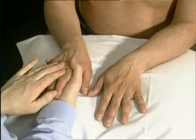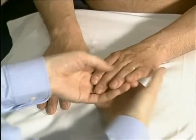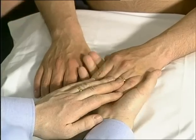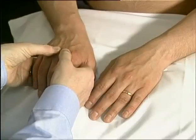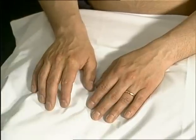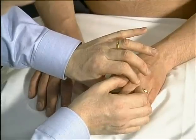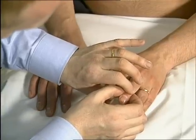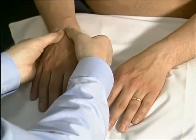Gently squeeze across the metacarpophalangeal joints while watching the patient's face. Bimanually palpate any metacarpophalangeal joints which appear tender or swollen, having your thumbs above and the index fingers below the joint. The proximal and distal interphalangeal joints can be palpated by using thumbs and index fingers to encircle the joint, squeezing each side gently in turn to detect for fluctuance. Both wrists should be bimanually palpated in a similar manner.